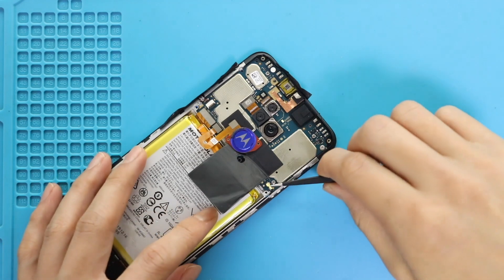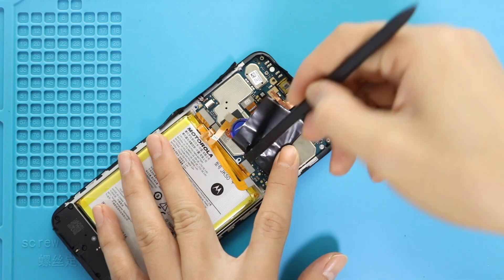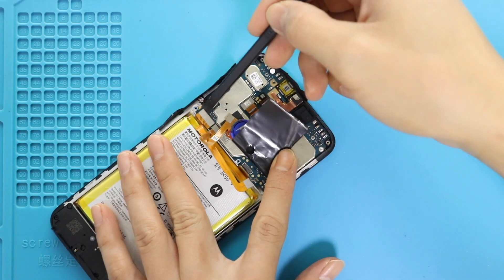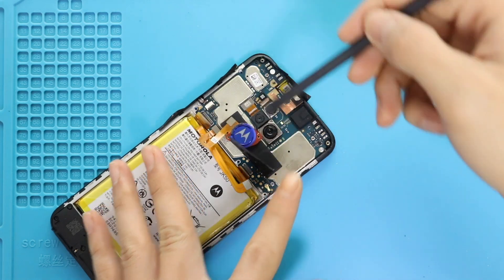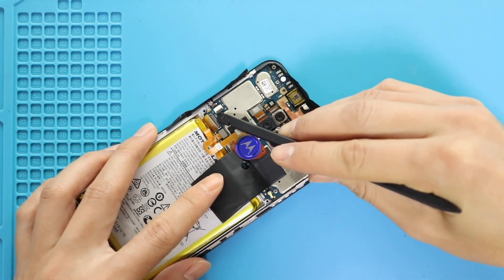Next, disconnect the connector plugs from the board. Be gentle when you are disconnecting the button flex. Lift the lever and slide out the cable.